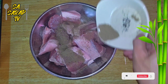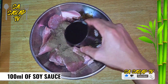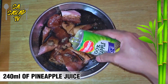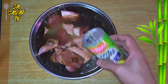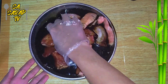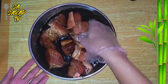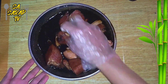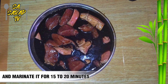Marinate the pork first. Add black pepper, 100 ml of soy sauce, and 240 ml of pineapple juice. Then mix well.